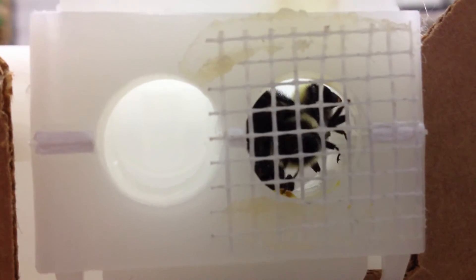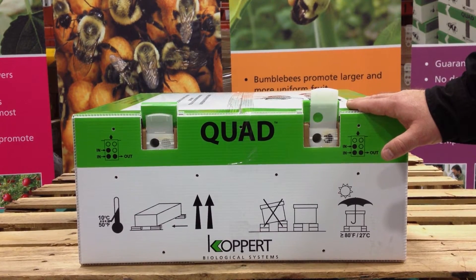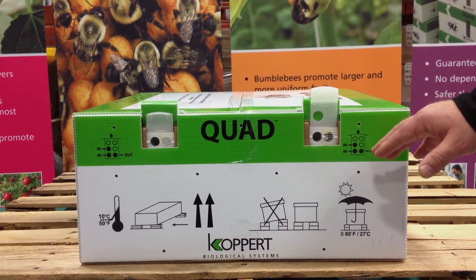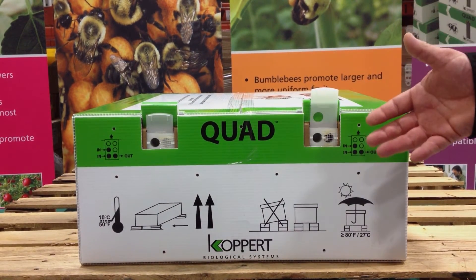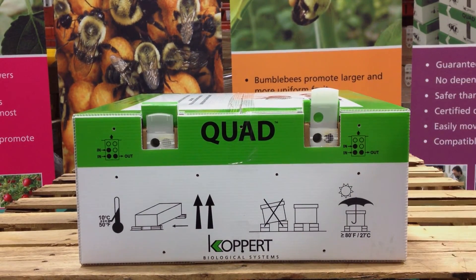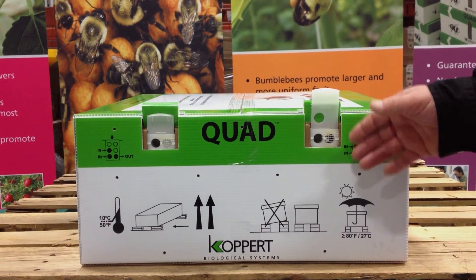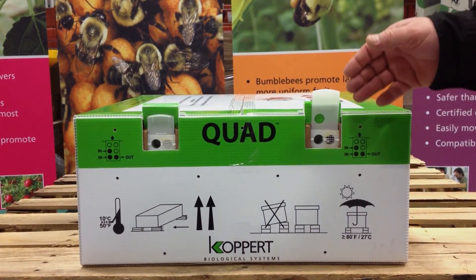We do this for three reasons. The first is so the bees can calm down after the shipping process — we want them to come out after they're calm so they'll do an orientation flight and then know their way back to their hive. The second reason is for monitoring purposes. It takes the bees up to 24 hours to chew through this mesh, and because of that, we can use it to monitor the health of the hive. If it's been damaged somehow in the shipping process and they don't chew through within 24 hours, please call your local distributor or sales representative from Colpert for more information. The third reason is you'll have less encounters with bumblebees — you simply open it up, they chew through after a while, and you can leave calmly. You'll never have to open up this hive and run.